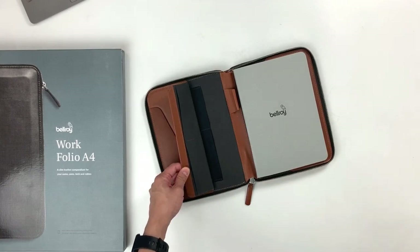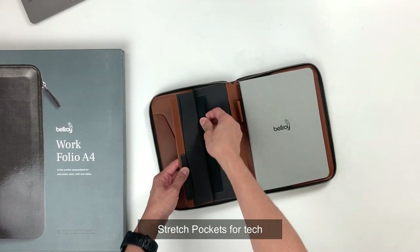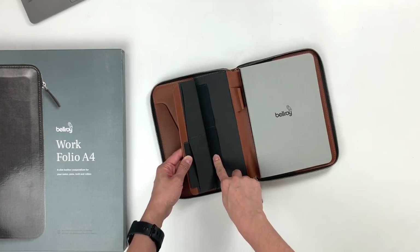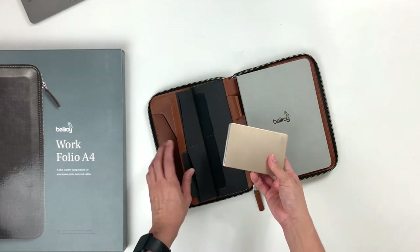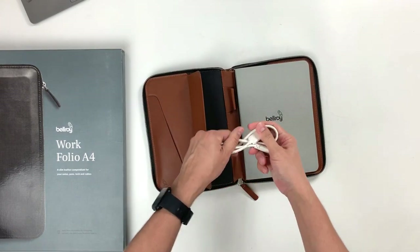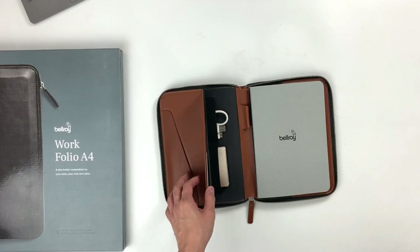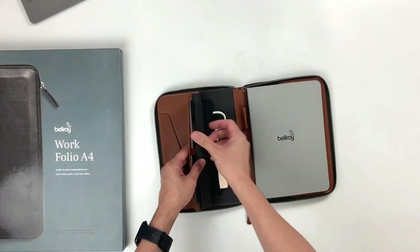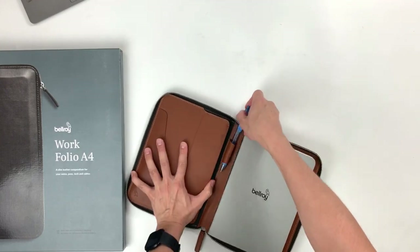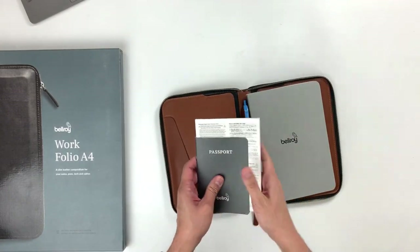These two pockets over here are for your business cards. If you're travelling or going for meetings, naturally you will need to bring your business cards with you. Over on this side, you have stretch pockets — the material is the stretchy kind — so you can fit whatever tech you're carrying. This pocket is slightly larger than the other one. I've got my hard drive here, I'm going to load it up on the larger pocket, and on the other side, I'm going to slot in the cable just to show you how everything fits. Let me just put up some cards on the other side to load everything up.